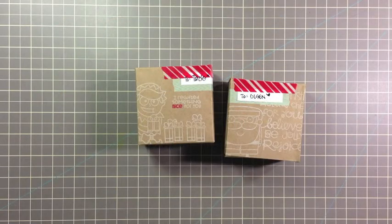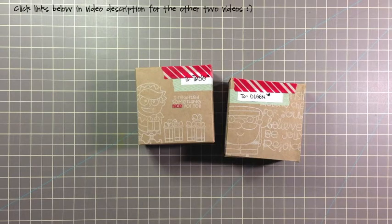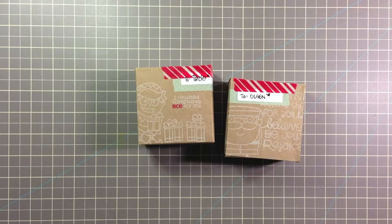Hi, it's Savannah O'Gwynn from Savannah Land 2. Today I'm sharing another video for my 2013 Christmas mini series. Be sure to check out my video description for the other two videos in this series. For today, I want to show you how to create custom gift boxes.